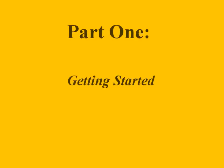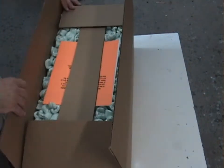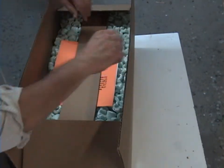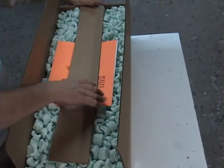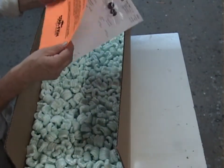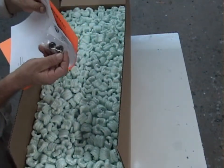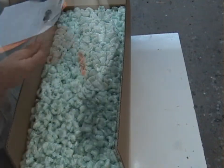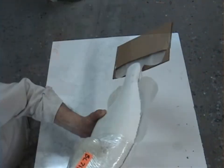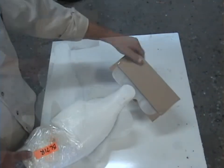Part 1: Getting Started. After receiving your Starfish Replicas and opening the box, you'll see the invoice on top. If you've ordered eyes, they will be attached to your invoice. After removing the fish from the box, you'll see that its head and tail are protected. Remove the cardboard from the tail and the plastic wrap from the head.